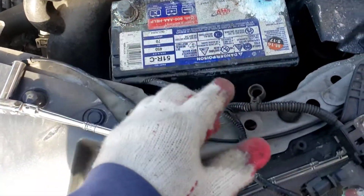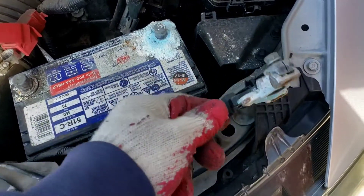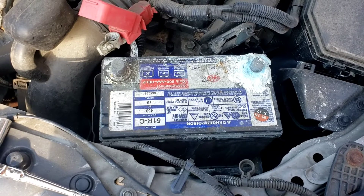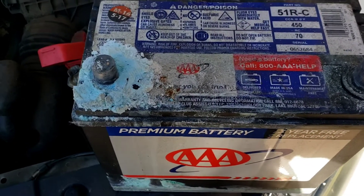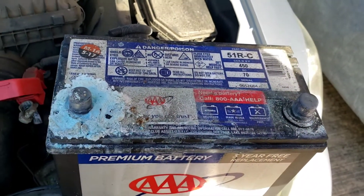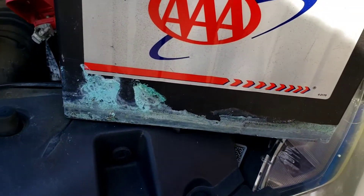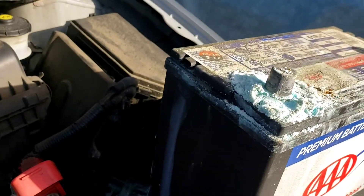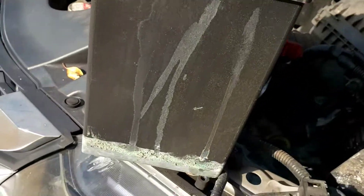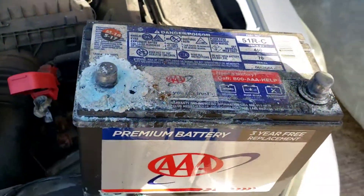A wire brush is going to be your friend — clean all this up. According to the battery date code, it reads 517 — that's May 2017, so it's about four and a half years old. It's a three-year free replacement battery that just passed that by a year. Look at it — it's all corroded and shot. Not even worth recharging — no saving this one.